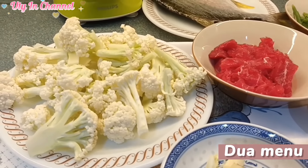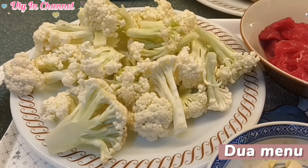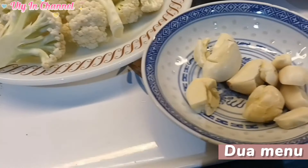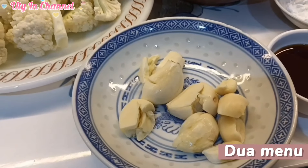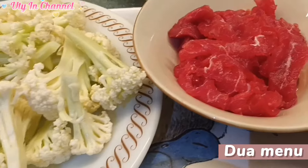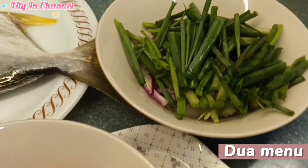Seperti ini hasilnya setelah kita potong. Brokoli kita potong seperti ini. Kemudian ini nanti bumbu buat brokoli, bawang putih keprek ya. Simple banget. Dan ini daun berambang.